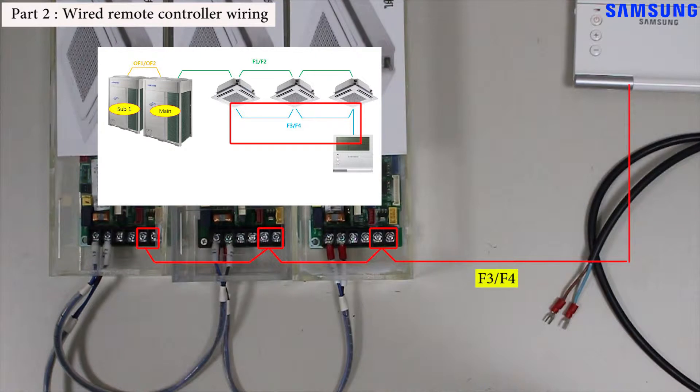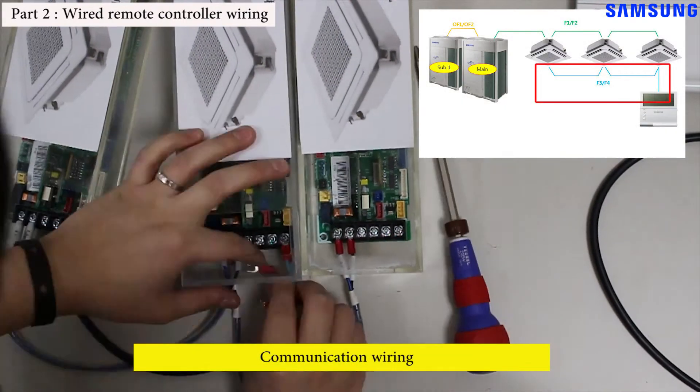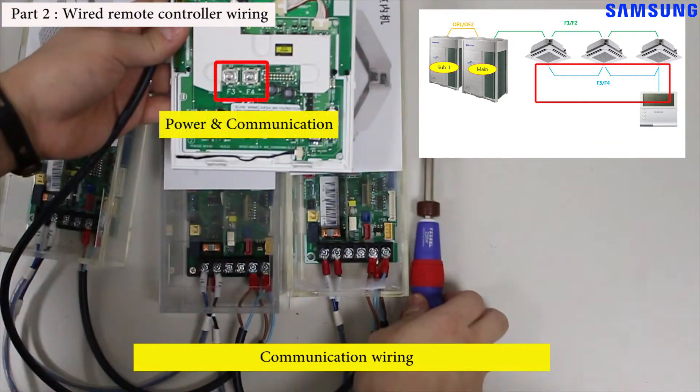Be sure to turn off power, then wire F3/F4 of the indoor unit to F3/F4 of the wired remote controller. The F3/F4 block is located on the back of the wired remote controller. New wired remote controllers receive both power and communication through the F3/F4 terminals, so you do not need to connect a separate power cable.